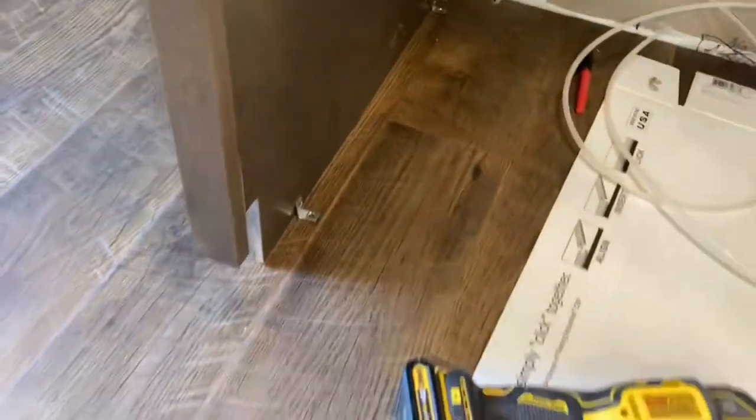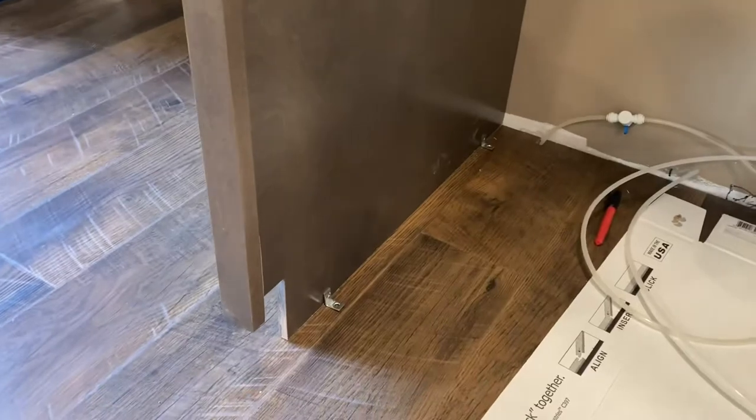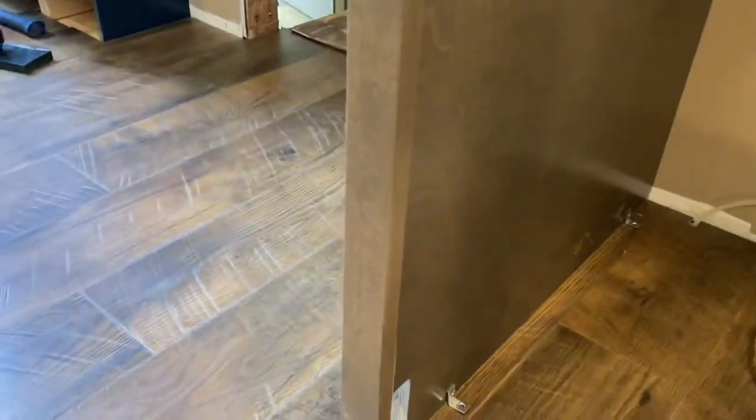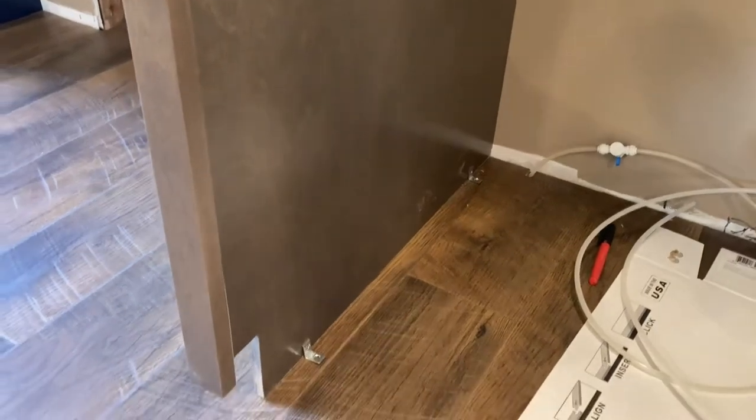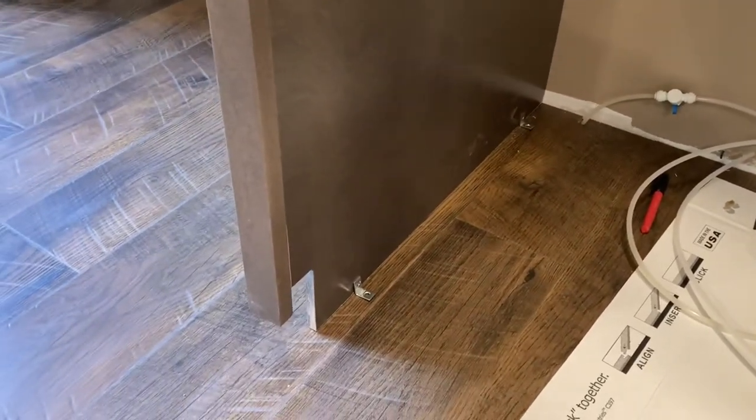It went together just fine. And visually, that's just going to look awesome. Now, with these pieces — I don't know if you can see that — they're not tight. I've got it kind of wedged in there right now with those brackets, but I've got to show you something else to do here.